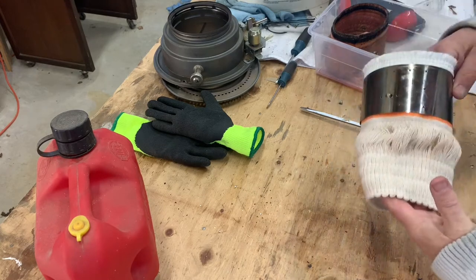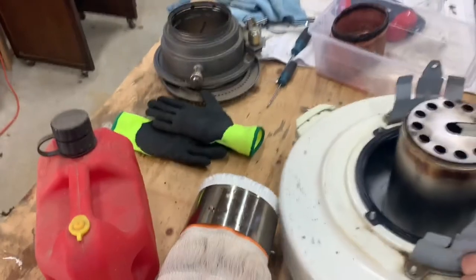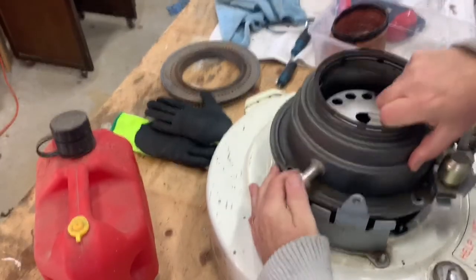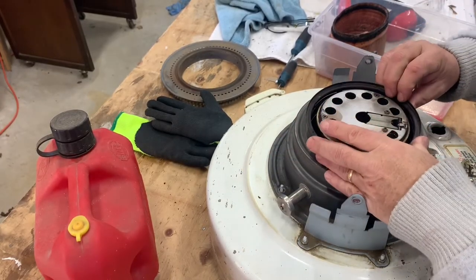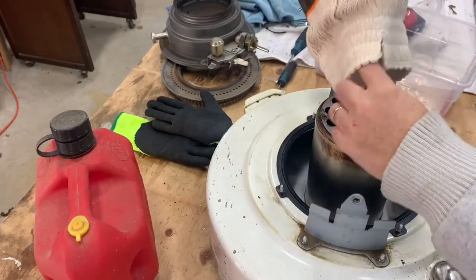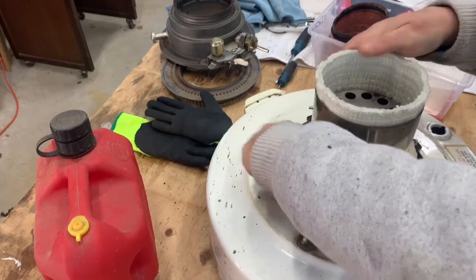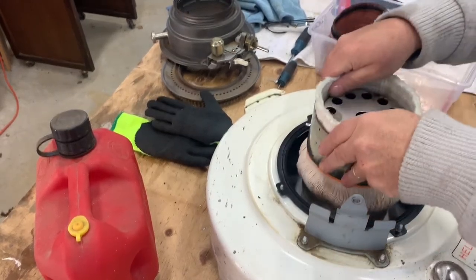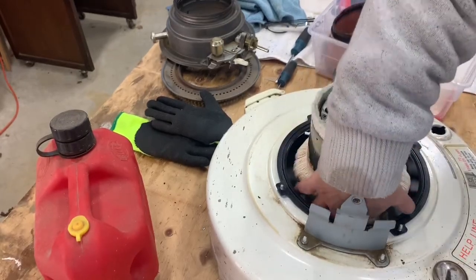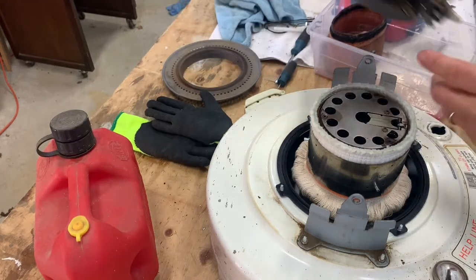Now I think, right or wrong, that what we can do here is put this back in place like that. No — wrong. I think what we do is we put this over the igniter like this. There we go. Put that down over the... apparently this is the igniter. What do I know? Put that down like that. Something like that. Then this goes back in.